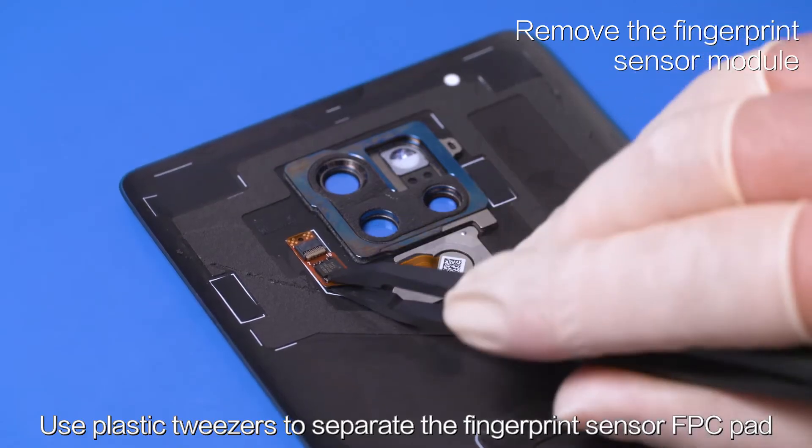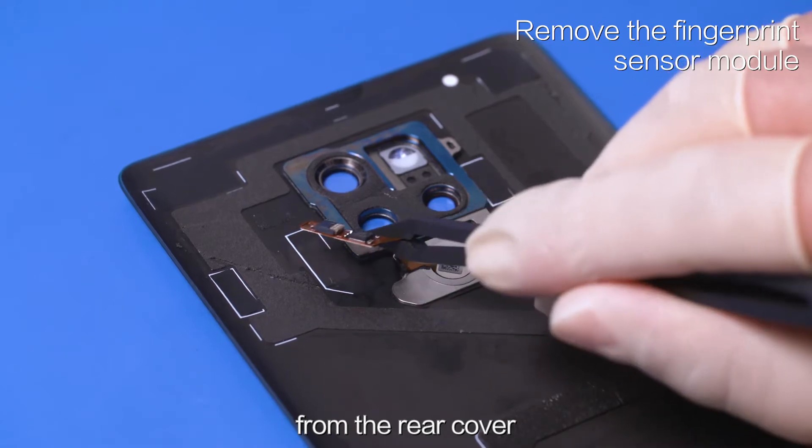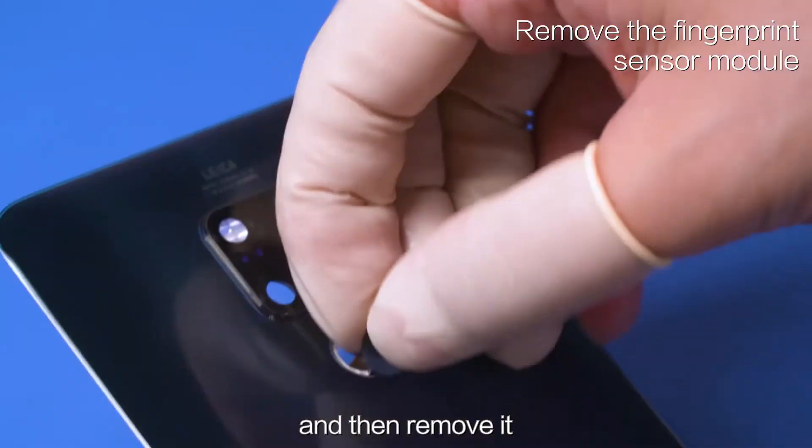Use plastic tweezers to separate the fingerprint sensor FPC pad from the rear cover. Then use plastic tweezers to push out the fingerprint sensor and remove it.